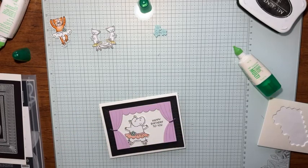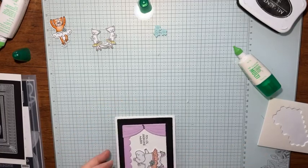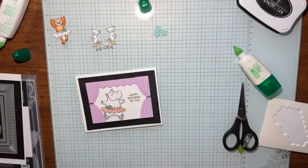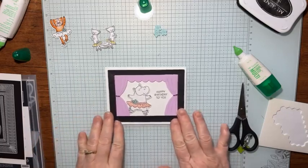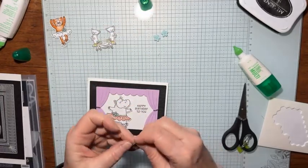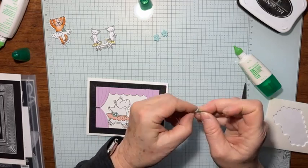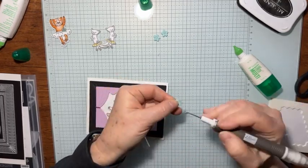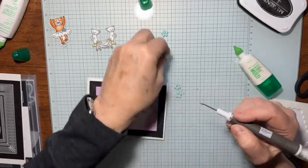Looky there — look how cute! And with our paper snips, I'm just going to cut that little piece off right there. It doesn't have to be perfect — no one's grading on perfection, that's for sure. And look how cute that little bit of sparkle adds to the card. So let's also take these little flowers from the die set. One of the colors in the designer series paper is pool party, so I used the pool party paper to cut out these little flowers — I thought they'd be a little accent piece on the front.